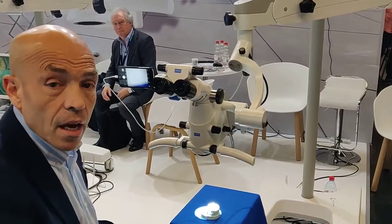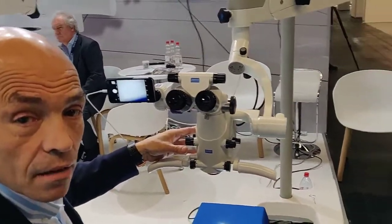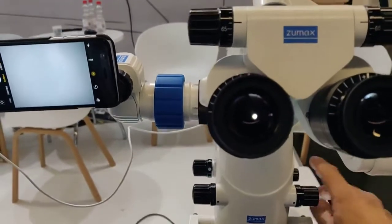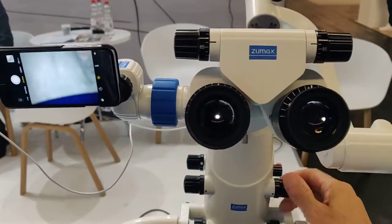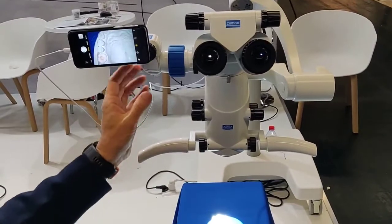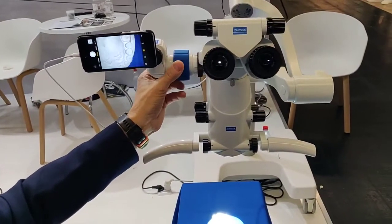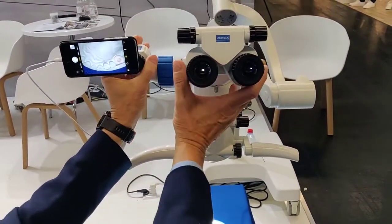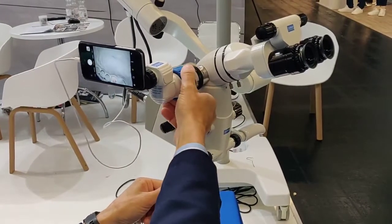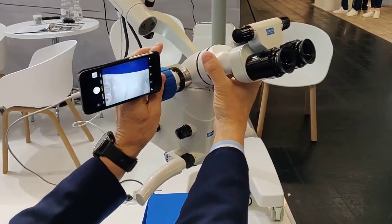You have to adjust your interpupillary distance here. We also have the possibility not only to have integrated video cameras, but also to have an external video communication system, which can be, for example, a telephone like this, or can be a camera or a video camera. In this situation, with the phone, you can rotate the image of what you are watching, which is very useful — especially when you turn this so that the assistant can see exactly what the doctor sees by turning the knob. Very useful also for the assistant when helping the doctor in their work.